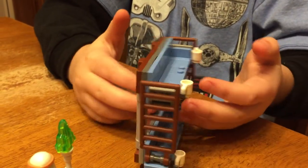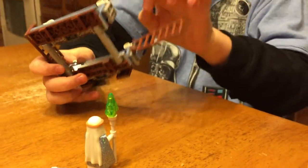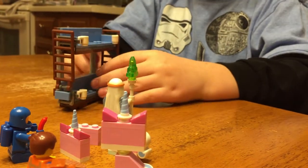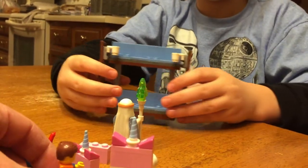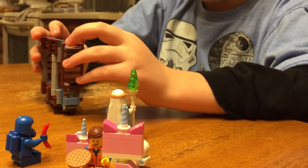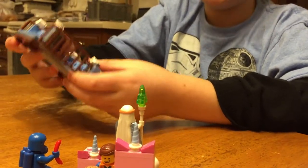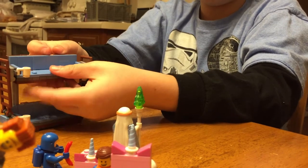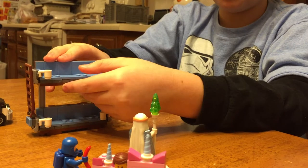I don't know what you'd call this blue — like a baby blue, maybe. Up here you'll notice that some studs are exposed and some have a piece over them, because the top part and the bottom part are actually done differently. You can of course sit a minifigure on those studs. Something else worth noting: the top section does come down very easily — you probably don't want that to happen, but it does happen really easily.